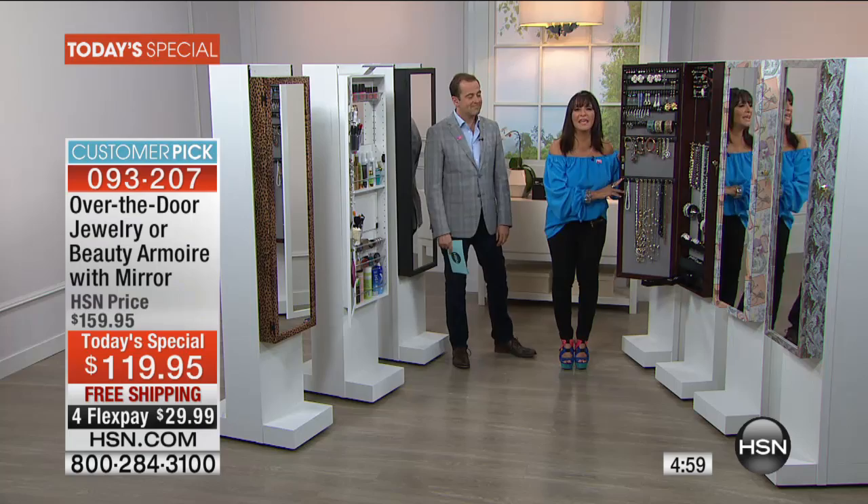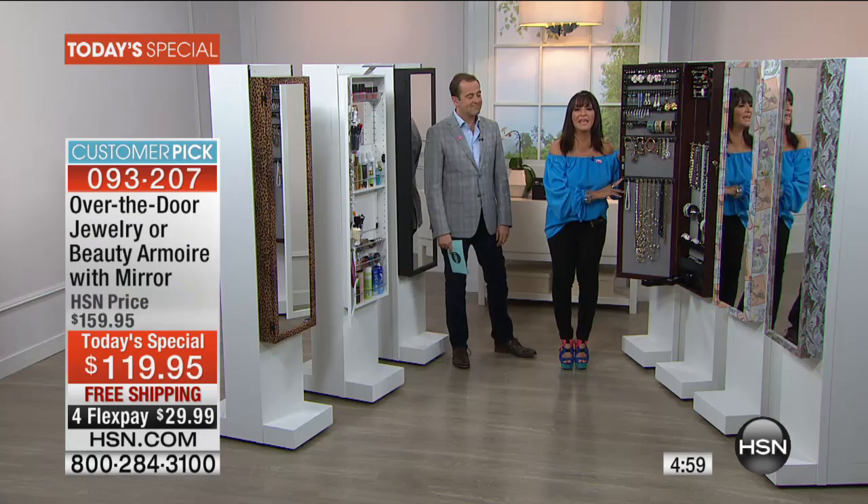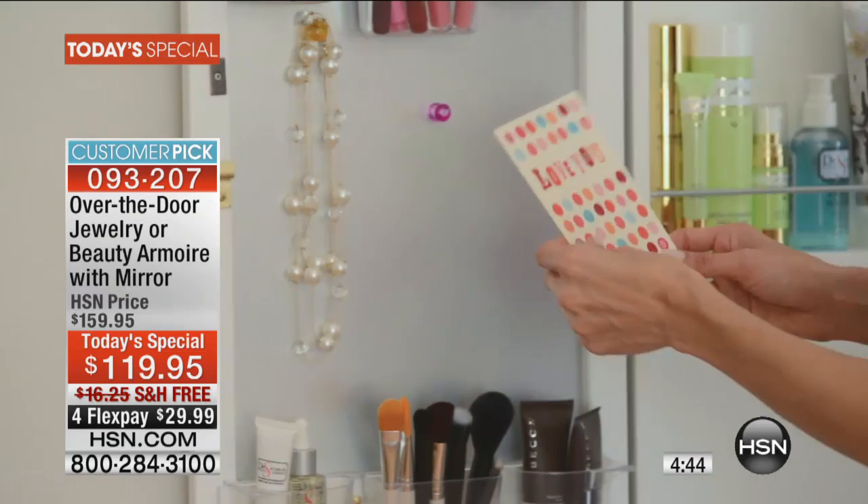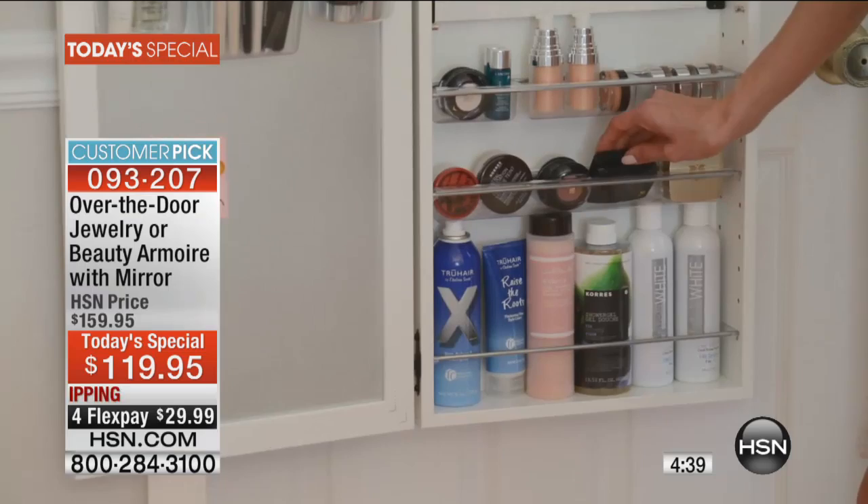This is something you are going to enjoy even when you are not wearing the jewelry. When you look at this and you can see it all, you're going to wear your entire jewelry collection. If you see it, you will wear it. And remember, when it's delivered to your door, fully assembled — there's nothing to do. You can either hang it over a door, which anybody can do in five seconds, or you can fix it to a wall if you so desire.